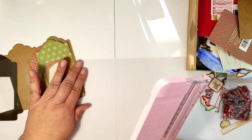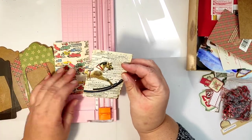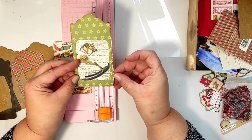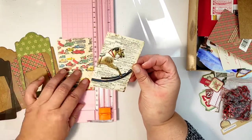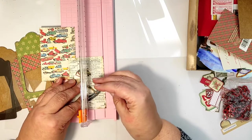Our little cards are just a tiny sliver too big, so I will be trimming off one or two centimeters from one side of my cards.